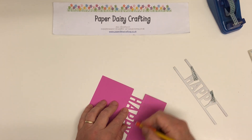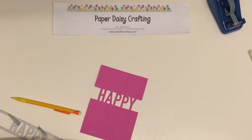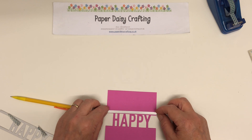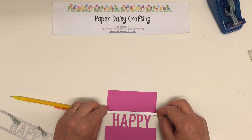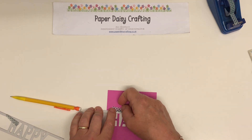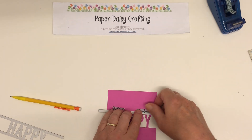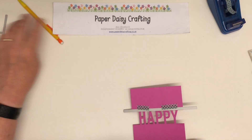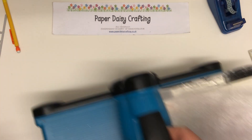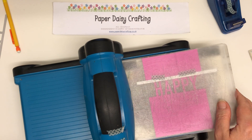We're just going to rub out our pencil marks. Then we're going to take another one of the dies — the stitched edge die. I have to say this was inspired by Mary Fish, who's a very successful demo over in the States. It's not a copy of her card, but I did get inspiration from her — you might want to look her up and see what she did with this die. So I'm going to run this through again to get a stitched edge at the top of the happy.